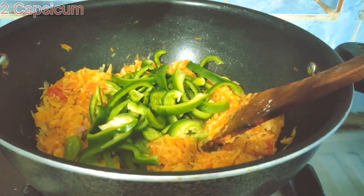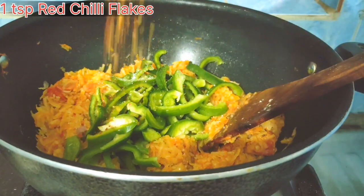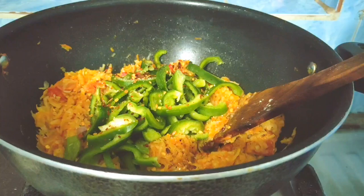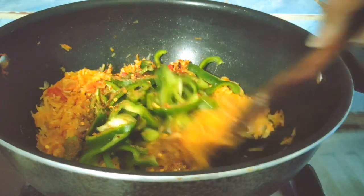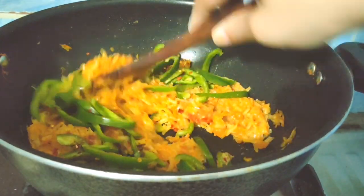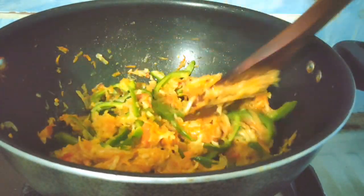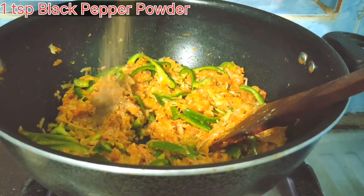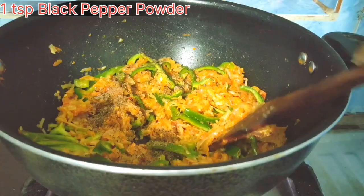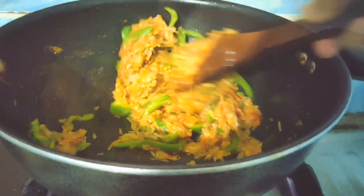Now we will add 2 shimla mirch (bell peppers), about two halves. We will add 1 teaspoon of fresh lemon juice. Then we add black pepper powder, about 1 teaspoon — you can reduce the spice to suit your taste.